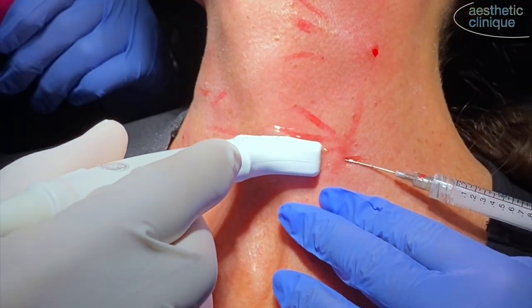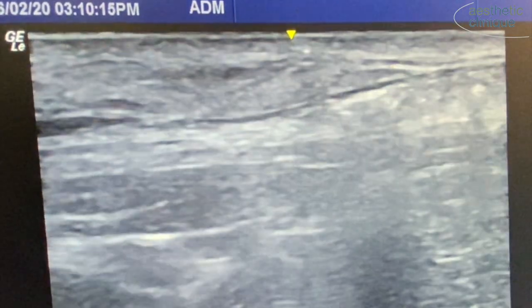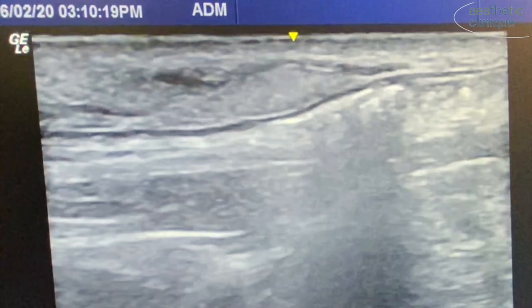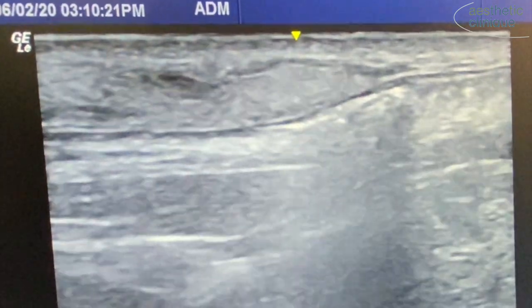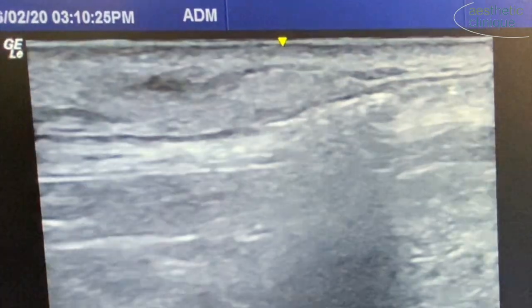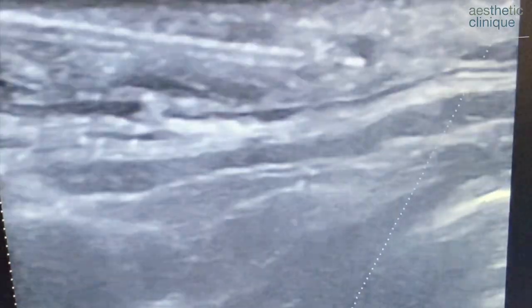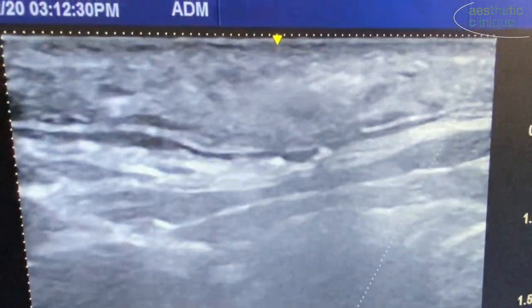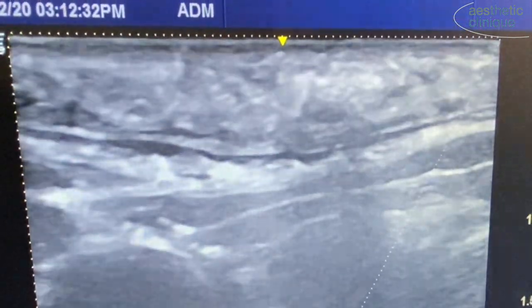I will now show, using high-frequency duplex ultrasound, the injection of the Radiesse with an in-plane hockey stick probe. You can see that the Radiesse is being placed in the immediate sub-q tissue, and beneath that you see the platysma.